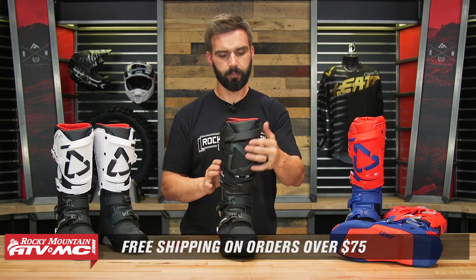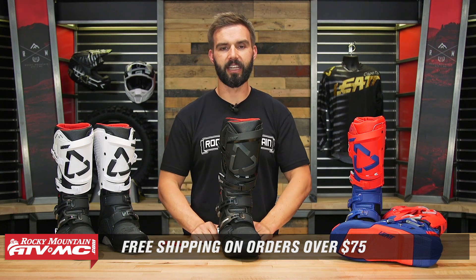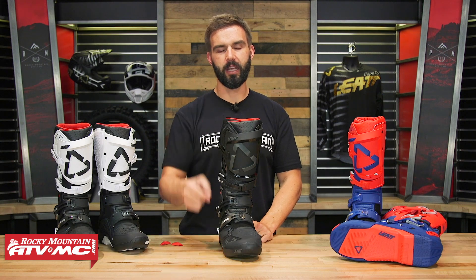Orders over $75 ship free. If you like this product spotlight and want to see more just like it, make sure to subscribe to our YouTube channel to stay up to date. I'm Chase, and we'll see you on the trails.